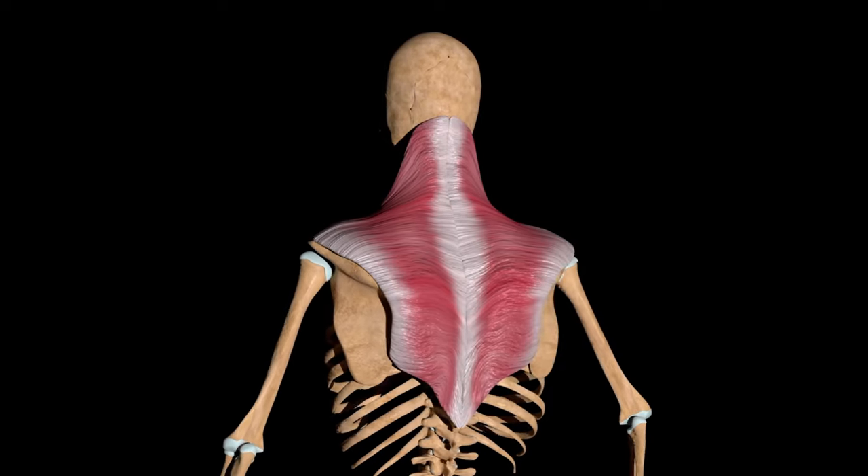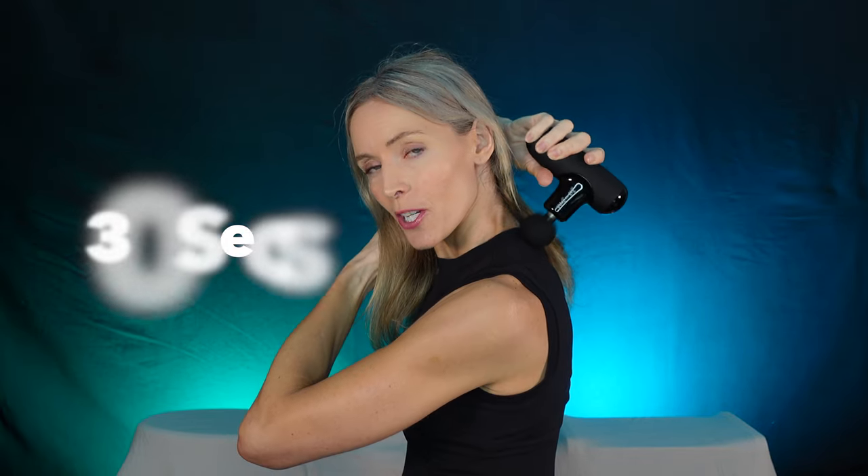Starting with the upper traps — that diamond-shaped muscle on your back. We're going to start around the mid traps and then work our way to the upper traps. For the larger muscle groups, I prefer to use the higher speed and bring it around. Each section you're going to try to do for about 30 seconds and then move on to the other side. This is the upper part to loosen things up, and that really takes that tension off the shoulders that a lot of us have from sitting at our desks.